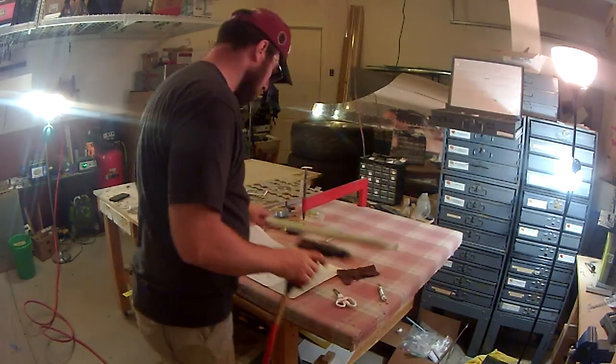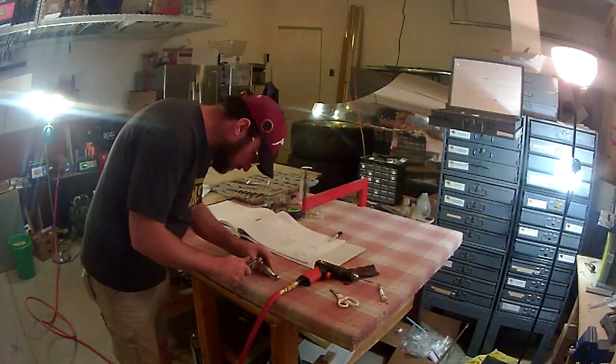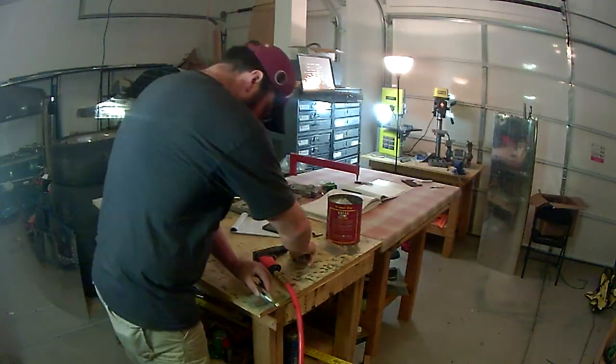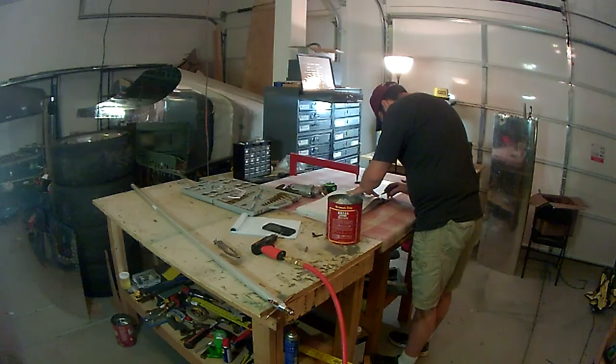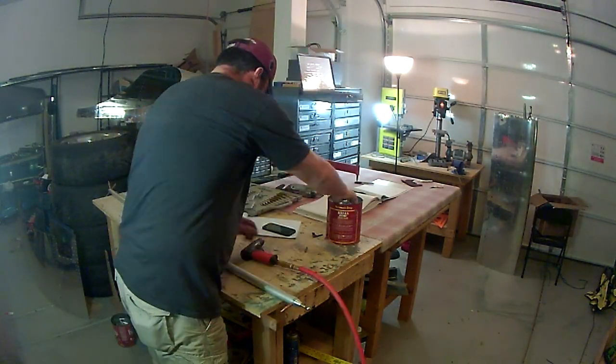That'll be right in line with my timeline without any major delays. Initially I thought it was going to take five years to put this all together, but in reality it might only take me three years. The biggest challenge is going to be cash-flowing an engine, which right now is right around thirty thousand dollars, so we'll see if we can get that worked out.